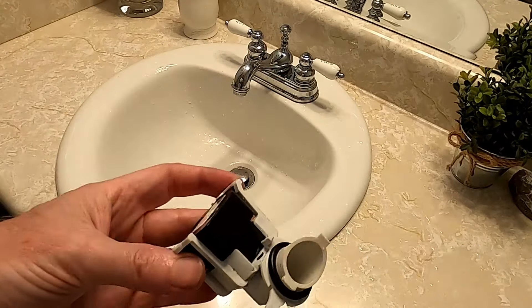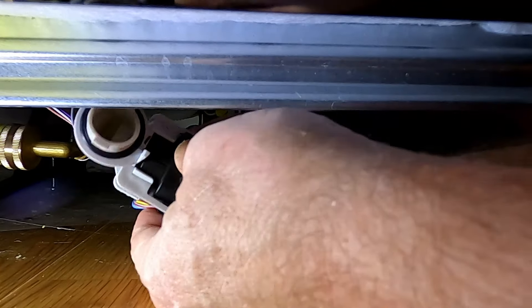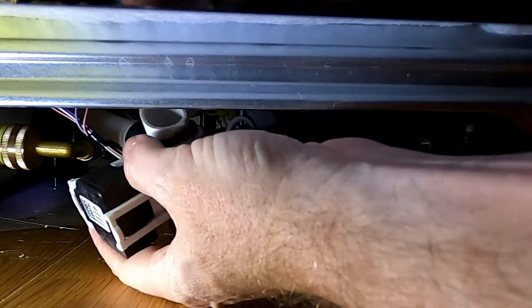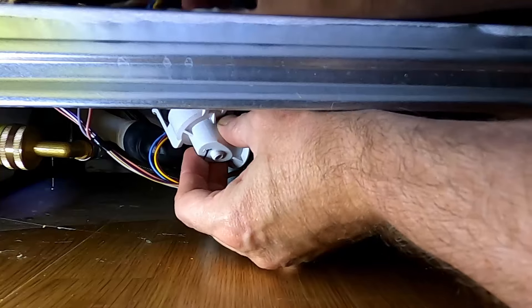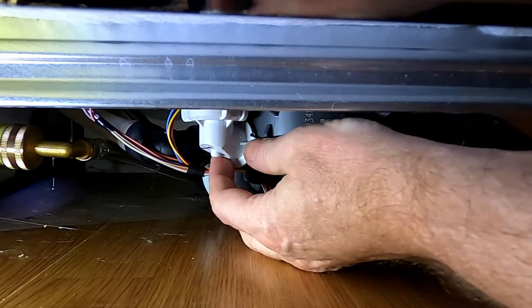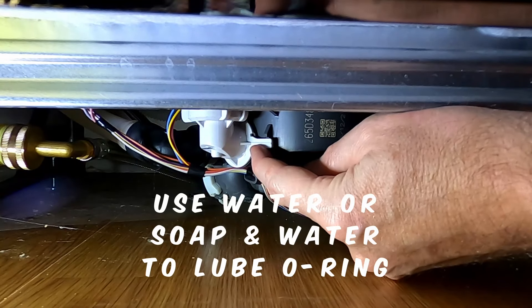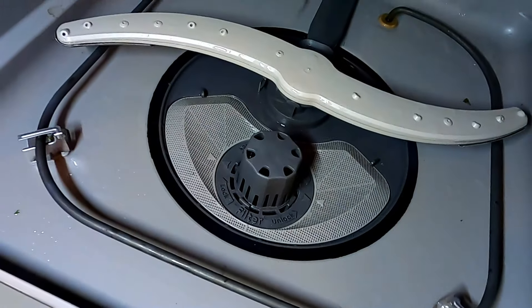Slide it back in and put it back under the dishwasher. Wires back in. Insert this opposite of how we took it out, so line it up here — there, now it's in. Be aware it's got an O-ring. Don't put the kick plate back on until you know it is not going to leak. Put the screens back on, restore power.